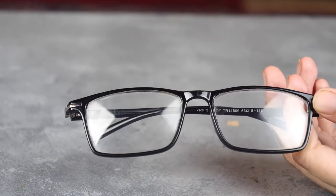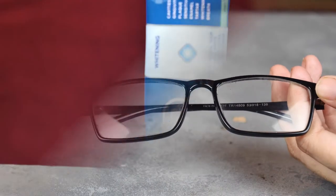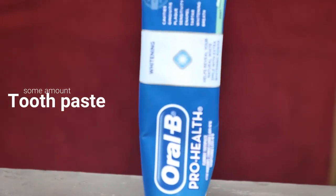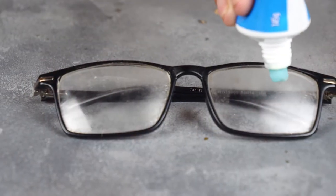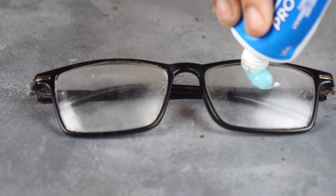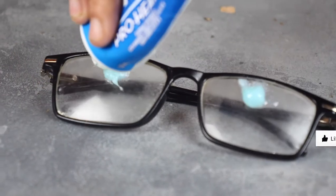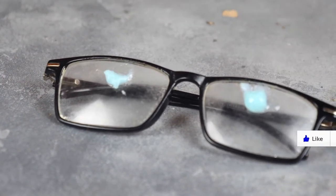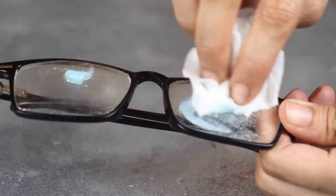Don't get disappointed — there's still hope. In this video, I'll tell you how you can easily remove the scratches from your glasses. The first method is using toothpaste. You don't require any expensive toothpaste; all you need is a non-abrasive and non-gel-based toothpaste. Put a dollop of toothpaste on the scratched area of your glasses and gently rub it in soft circular motions using a cotton ball or cloth.